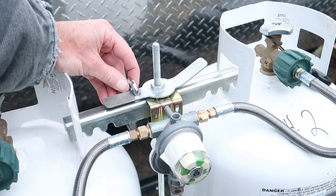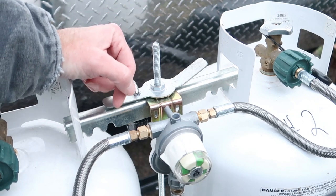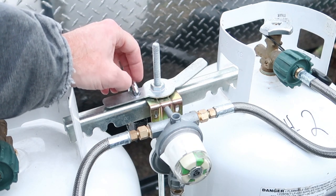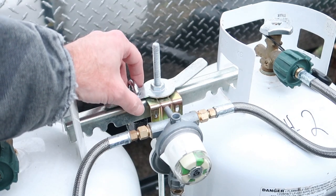Once you have the lock installed, it's not a bad idea to take a couple of nuts that fit this threaded rod, run those up onto the threaded rod from the bottom, and then tighten those nuts against each other as well as against the bottom of the plate that your propane tanks rest in.